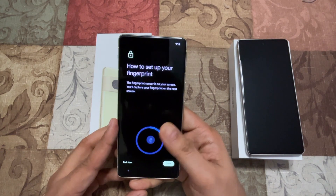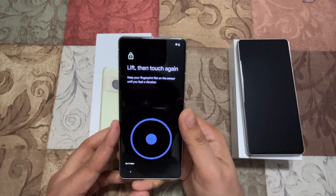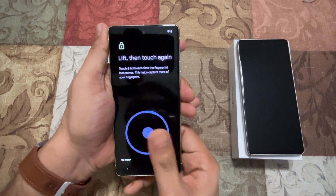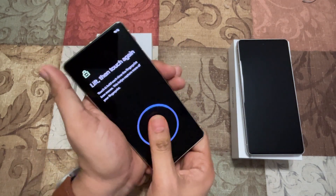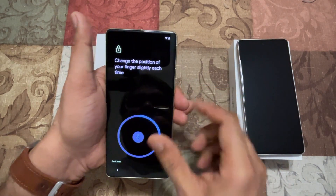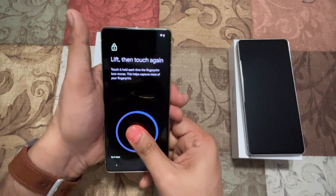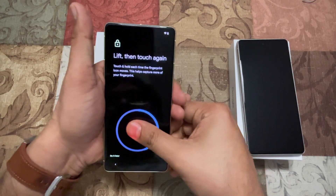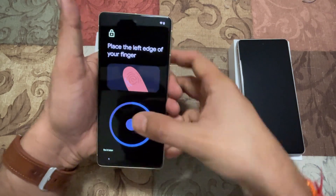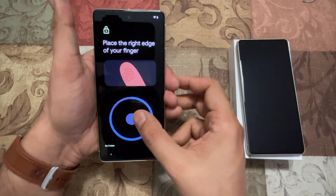How to set up fingerprint — I'm going to say Start. Every time it recognizes a little bit it says 'Change the position.' It does say change the position and it's also telling me exactly what portions are not capturing as well, which is good to know.